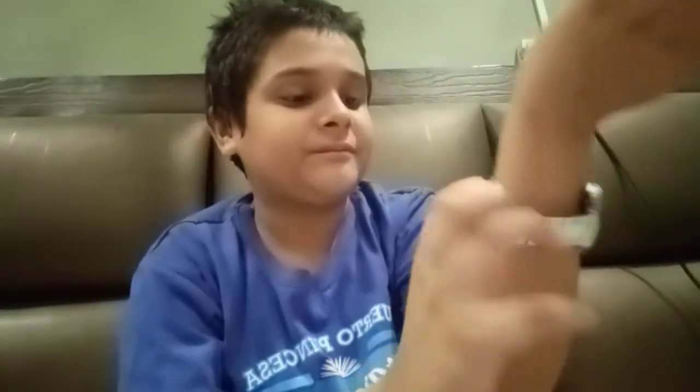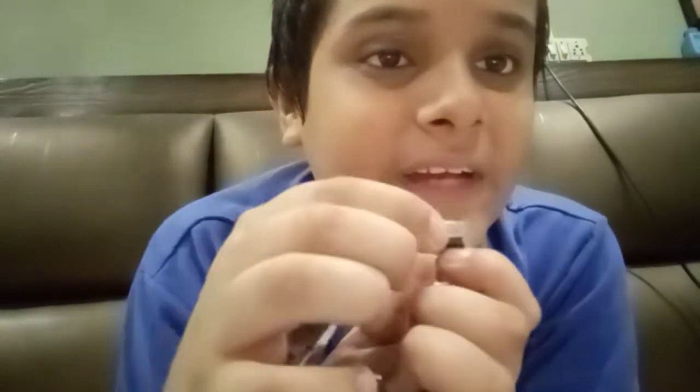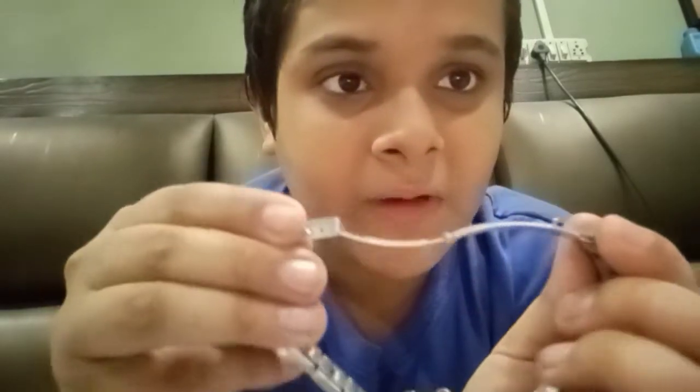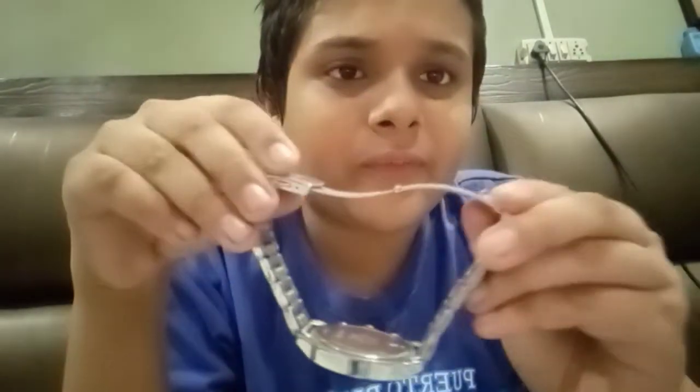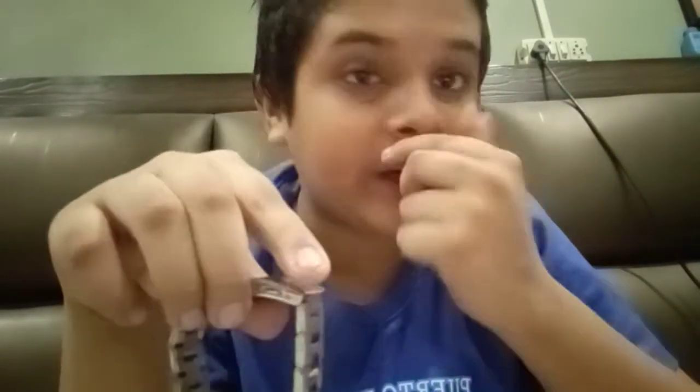I asked my brother if I could wear it and he gave me permission, so this is how it looks on my hand. The process of opening it is very easy — you push these two push buttons, uplift it, and it opens automatically. You fit it according to your wrist, and to close it you push two sleeves down one by one until you hear that click sound, and then it's closed.